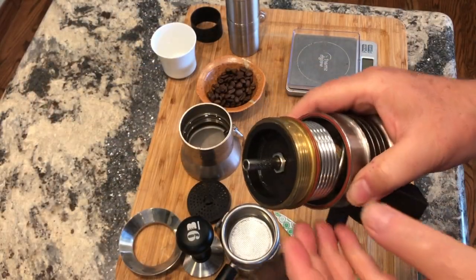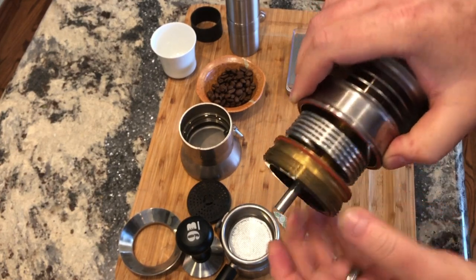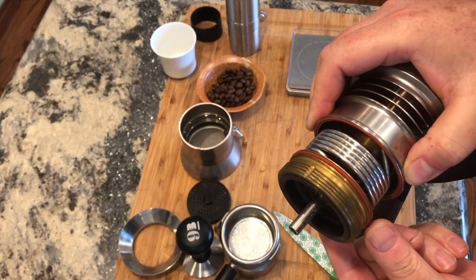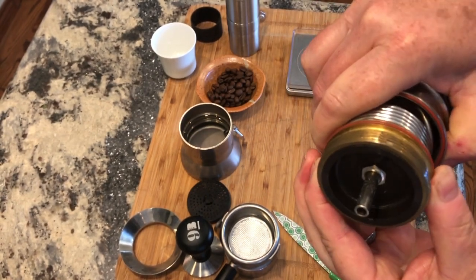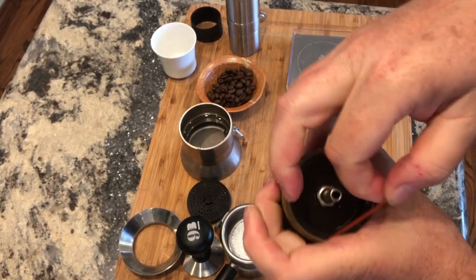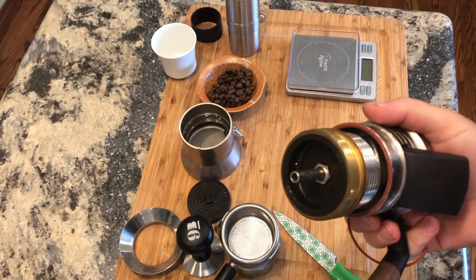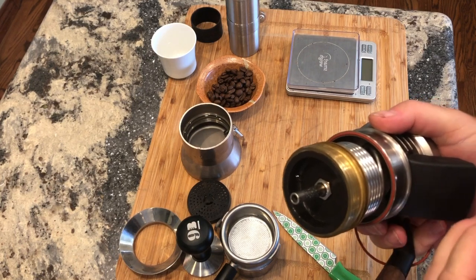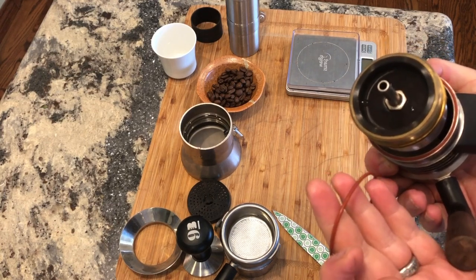Folks, it's really important that before you start scuffing up the bottom surface here, you get rid of the O-ring, because you don't want to scratch it. The easiest way to do that is to put pressure with your thumb and forefinger and just push it around until it pops up like that, and then you can peel it off. Doing it that way, you don't have to use a sharp pry tool or a pick to get it out, and you're less likely to damage the O-ring.